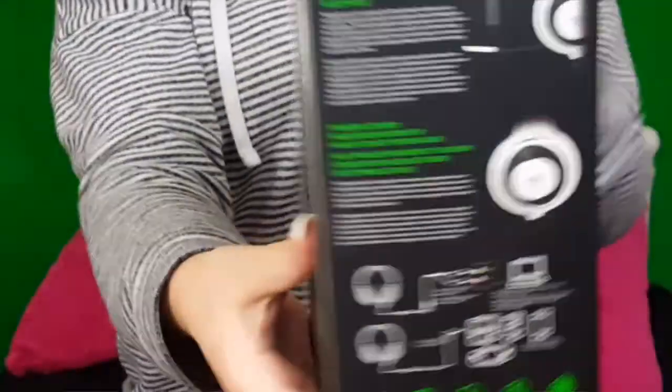Hey guys, welcome back to another video and I am going to be unboxing the Razer Kraken Pro. With this bag, before we get into it, that's what it looks like. This is the white one — I was going to pick the green one but I was like, I think this would go more with all my stuff.